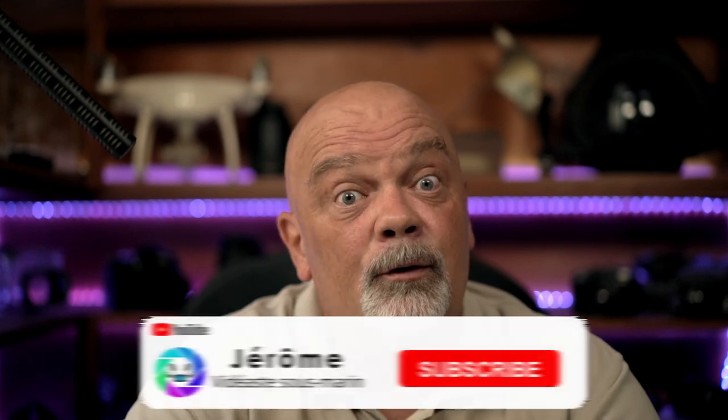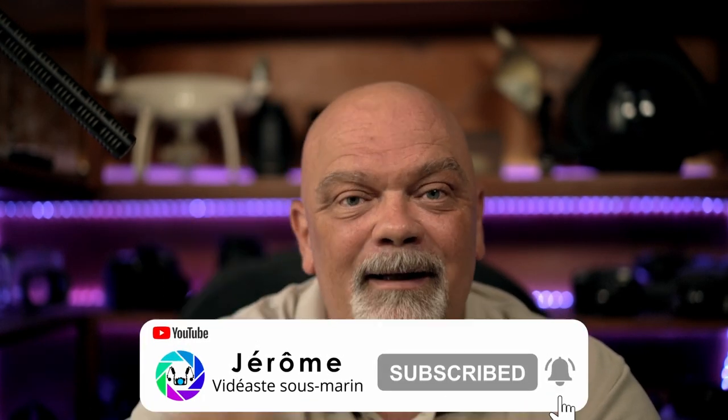I hope this was helpful! Don't hesitate to subscribe to the channel and hit the bell button. I'll see you next time — happy bubbles!